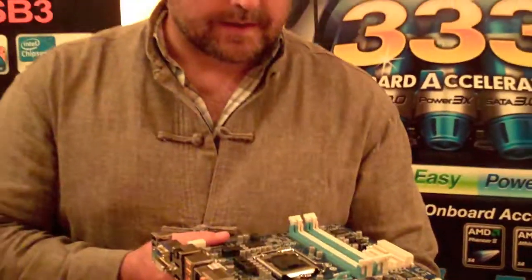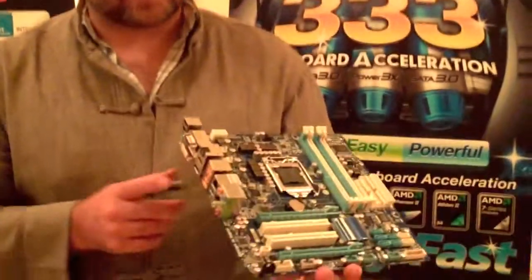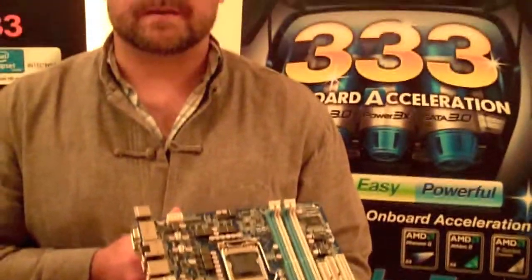It's also got high-definition audio with Dolby Home Theater certification, so this would be a fantastic media center setup. But if you want to use these graphics ports, you need to have the correct processor — one of the new Clarkdale processors.